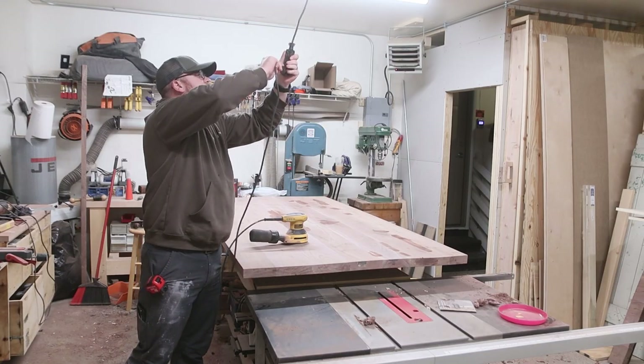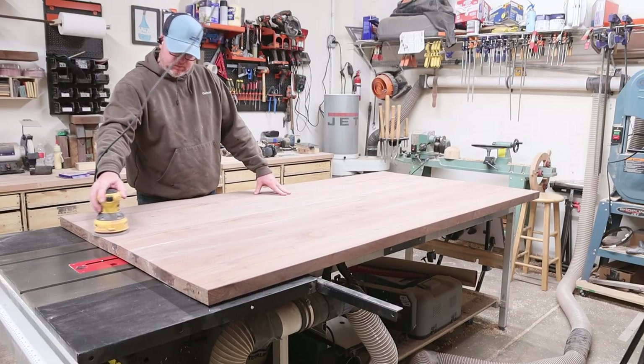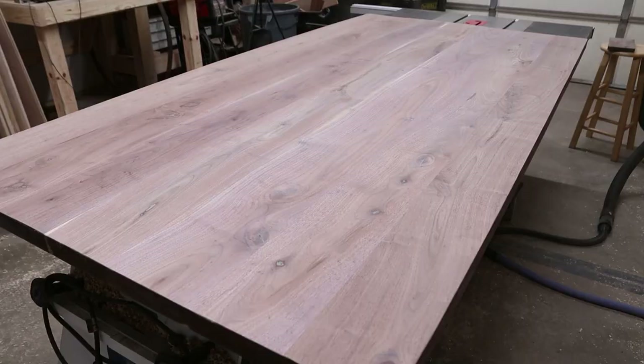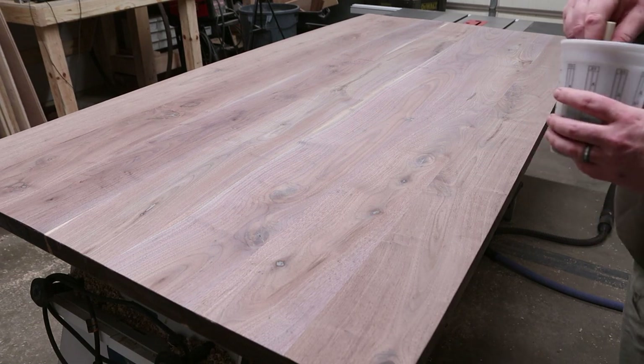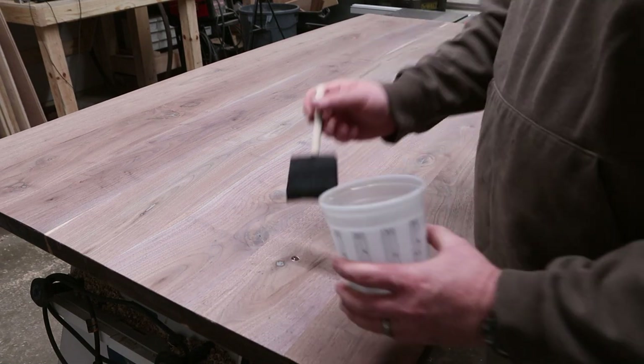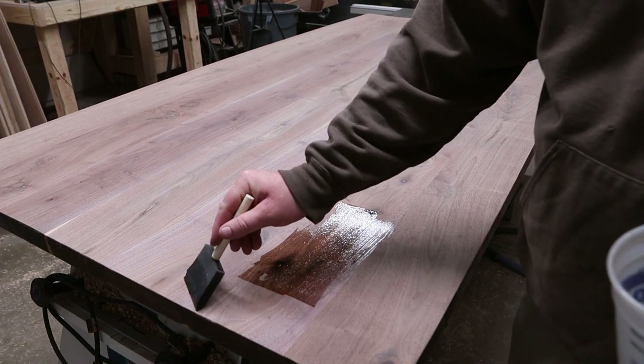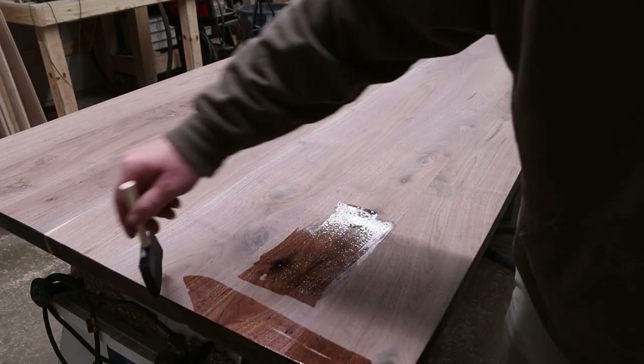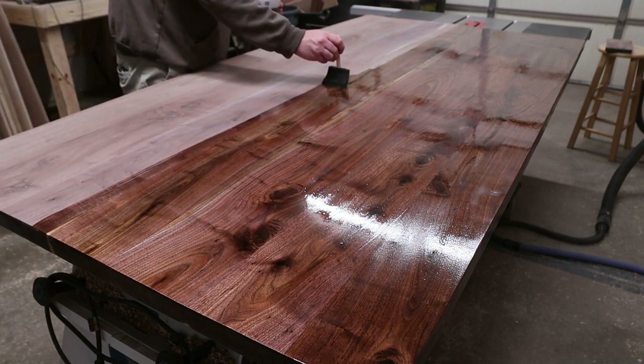With the legs all done, it was time to get the top ready to finish. Key to a good finish — you've heard it a hundred times but it rings true — is to work through the grits. I started with 80, went to 120, then to 180, and finished off with 220. Work through your grits; don't jump straight from 80 to 220.